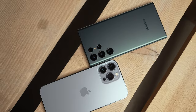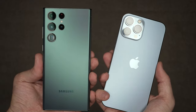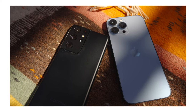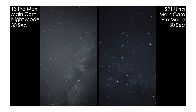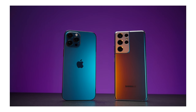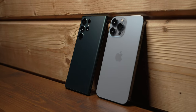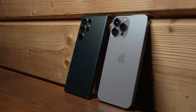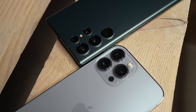So guys, what are your thoughts about those two smartphones? Please share them in the comment section below. I have lots of comparisons with the 13 Pro Max, S21 Ultra, 12 Pro Max. Check out the links in the description. If you enjoyed this video, please smash the like and subscribe buttons. My name is Oleg Nikitin, No Limits On channel. I'll see you guys in the next video. Take care, bye.